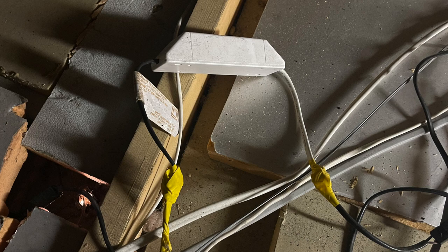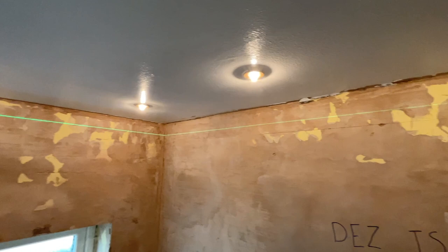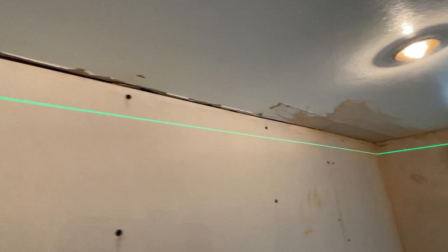It looks like this house is going to need a rewire pretty soon. I've set my laser level up and you can see how far out this ceiling is. I'm going to put my wood as flat as I can to the ceiling.